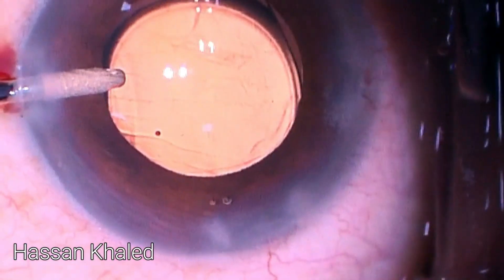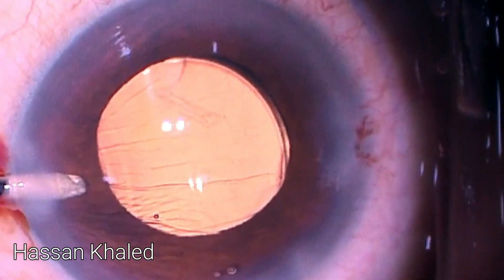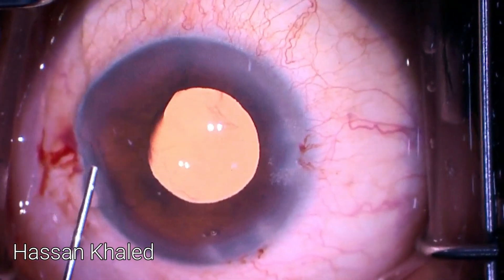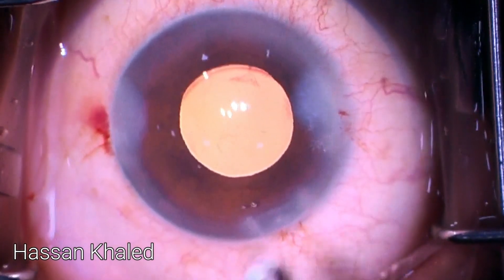I then injected Miochol to constrict the pupil, as you can see, and performed thermal hydration of the paracentesis. However, there was still viscoelastic inside the anterior chamber, so I went back inside.